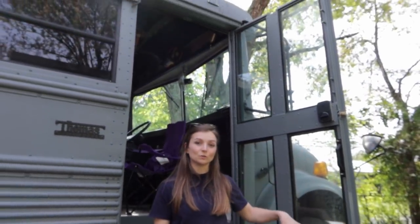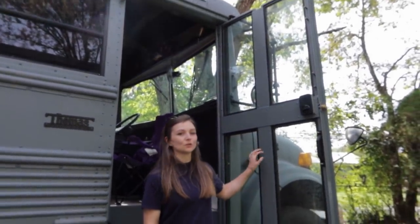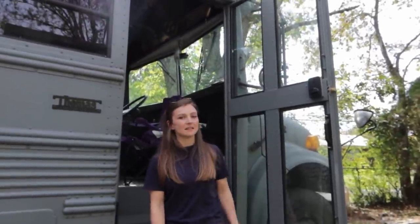I love how they did their door too, because I like the original look of a school bus door, but this just feels so solid and looks very clean the way that they had it done.